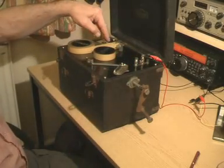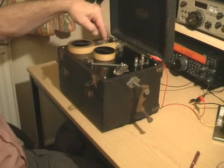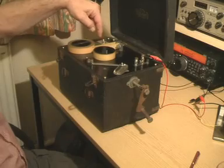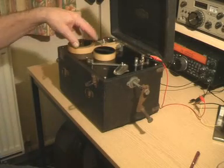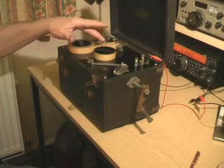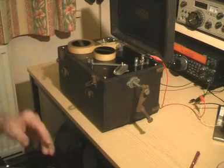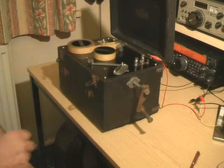Symbols coming along — there's an R coming, and then an erasure sign. What's very interesting about it is that this is obviously a beginner's practice tape, but it's sending the characters at full speed with a long space between them, which is really great — that's definitely the best way to learn the code.